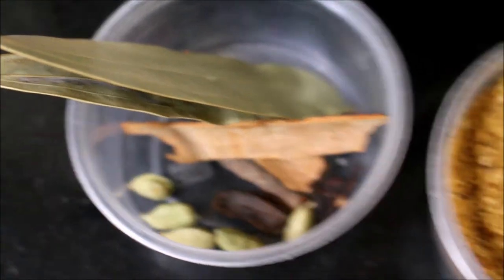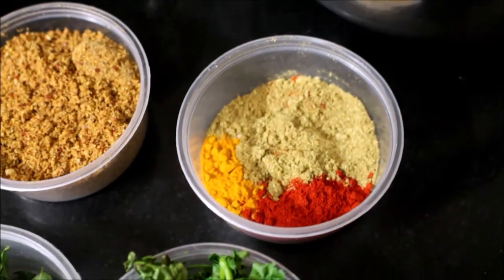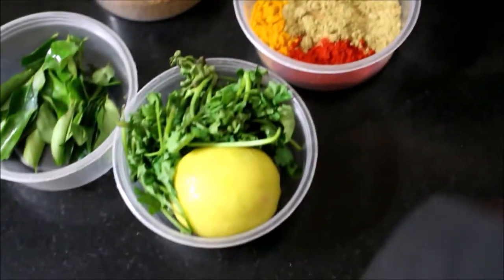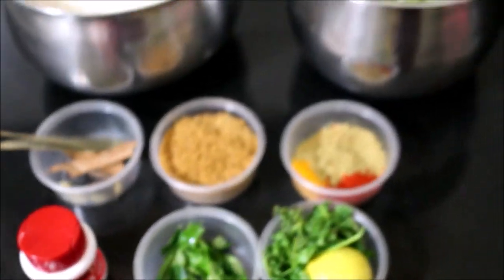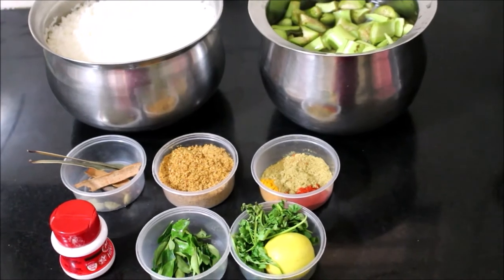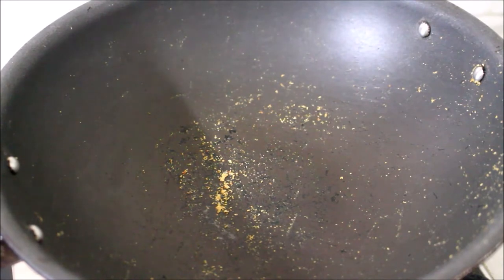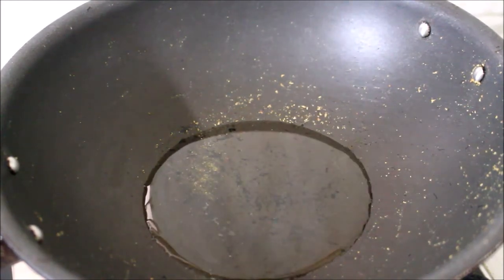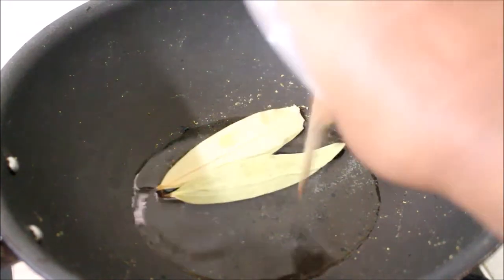Add a bit of seasoning, then add the sauce and lime juice. The ingredients are made in the pan. This is how the ingredients are combined. Let's mix this in the pan with 2-3 ingredients. Mix well in the pan.